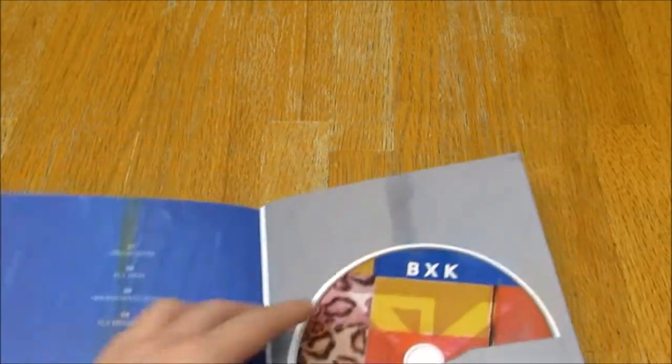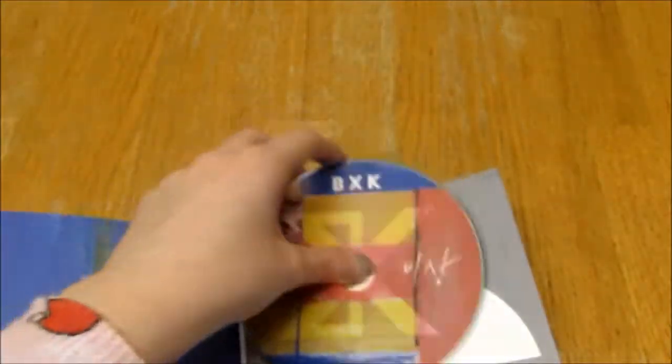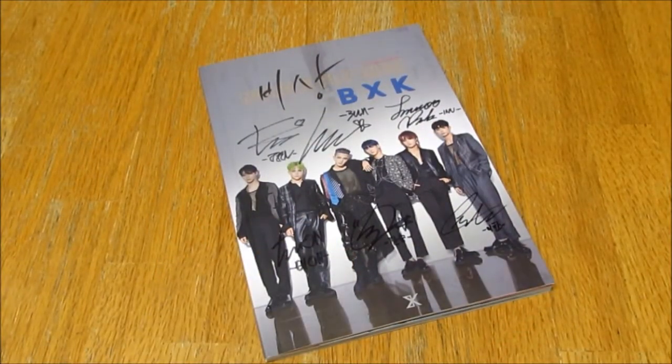Lyrics. There's the CD — super pretty and colorful, I like it. And yeah, that's it for the unboxing. I'm very happy with this, it's gorgeous, and the photobook is really really pretty. Thank you for watching, bye!